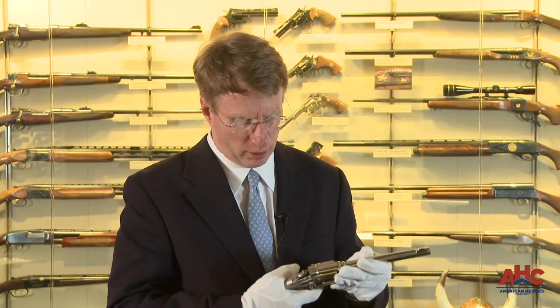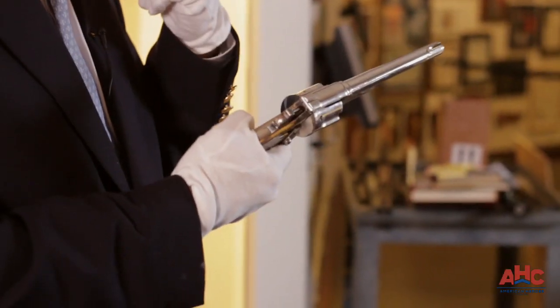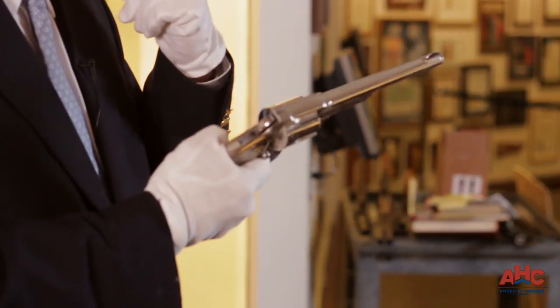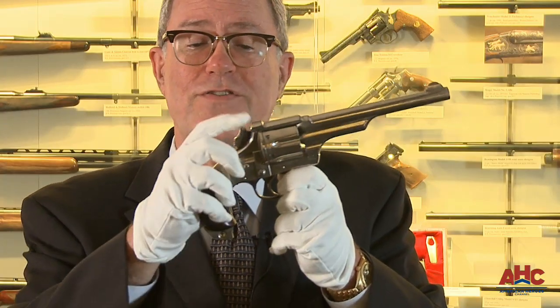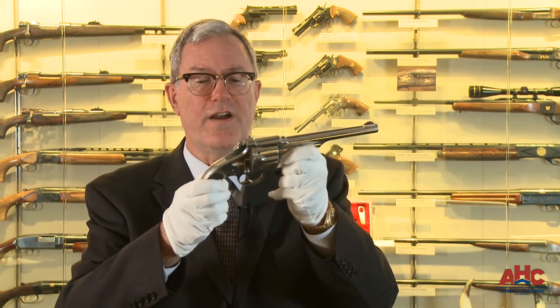What's so cool about this gun is it's a double action. Double action means that one movement of the trigger both cocks the hammer and releases it to fire. They also introduced a patented folding hammer so this could be carried with the hammer down to prevent it snagging on clothing.